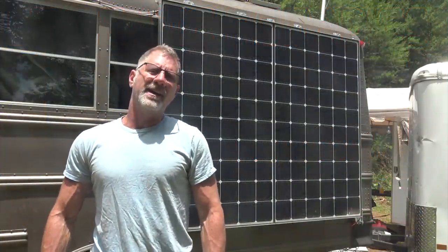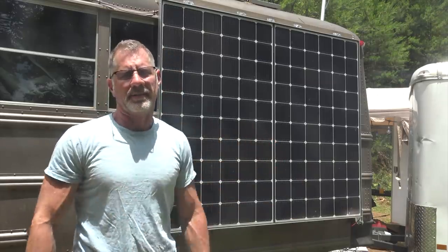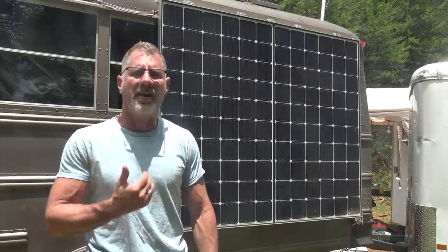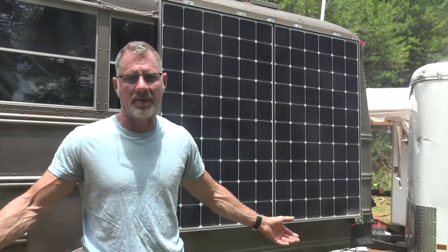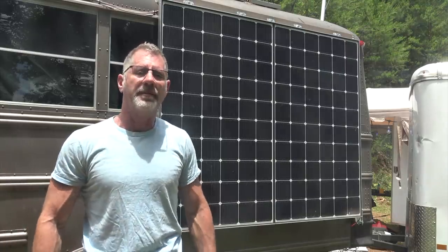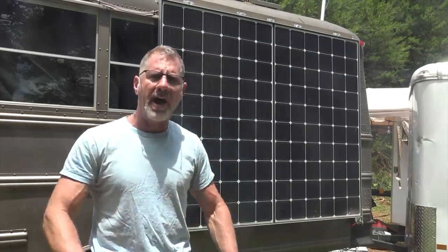Hey everybody, Jamie here. Today I'm going to talk about the solar that's mounted on the side of my bus. This is one of the questions I'm most often asked in the comments of other videos where folks see these solar panels mounted to the side and ask what's the deal with those side solar panels. I'm going to cover this in a very concise way and just try to cover the high points.